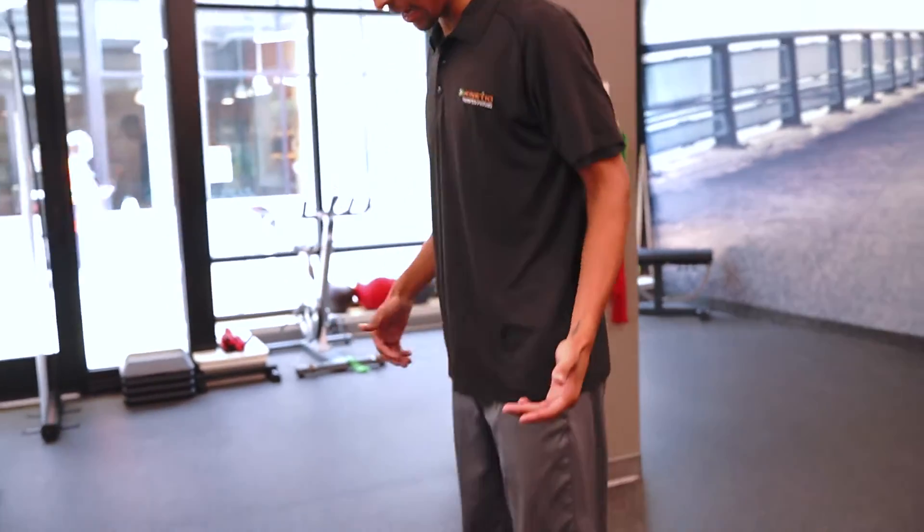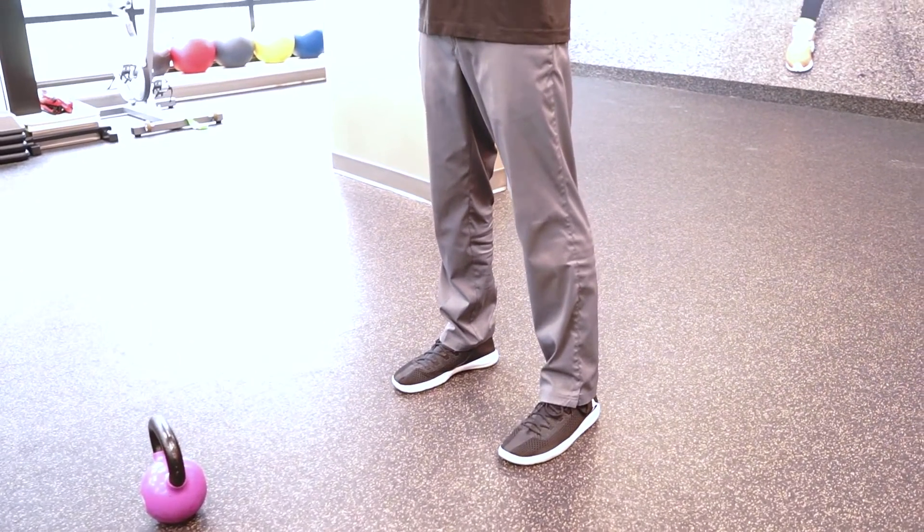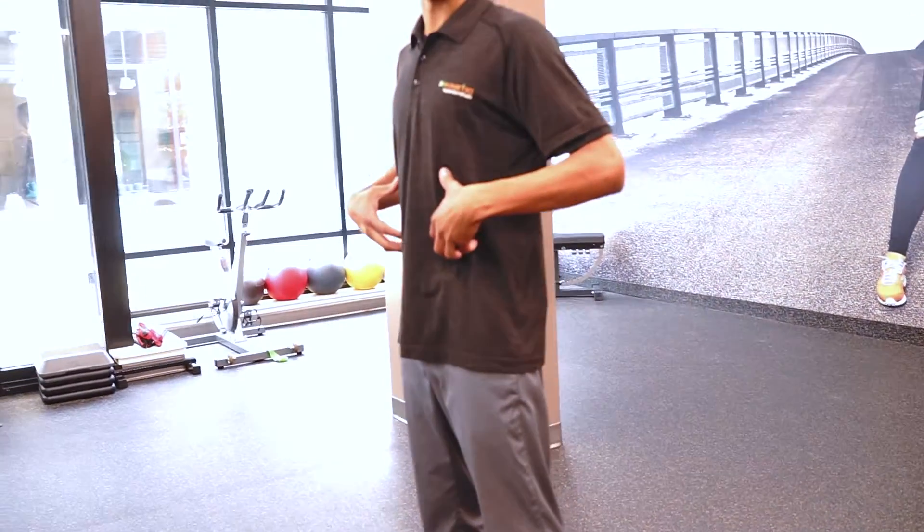Hey guys, welcome back to Kinetic U. Today's exercise is going to be the hip hinge with the progression of a deadlift. So what you want to do is stand hip width apart, toes facing away from you, nice and tall on the spine, brace through the core.